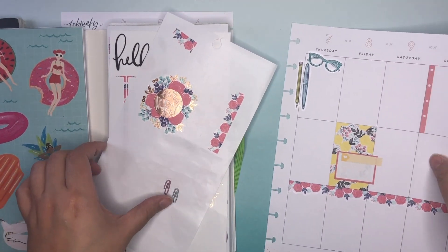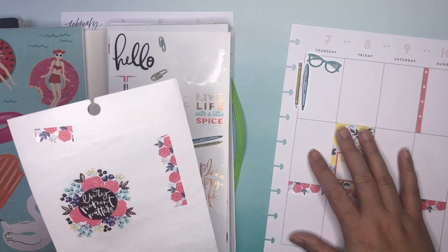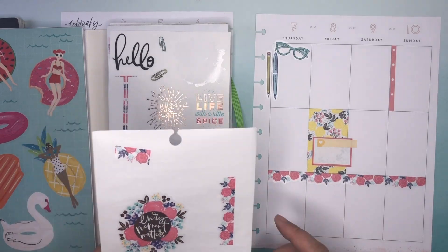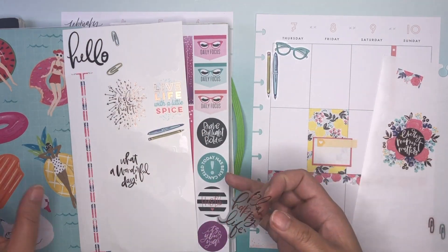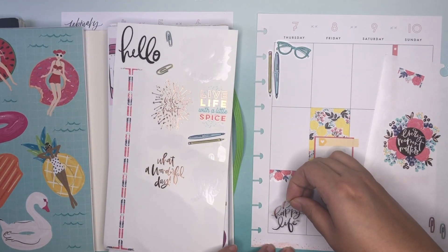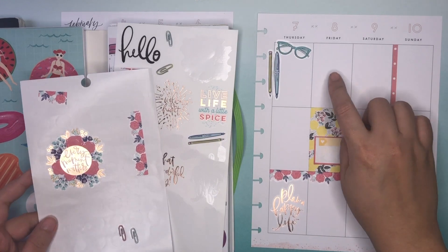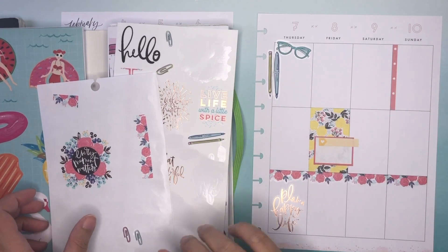I think I'm going to use this as functionality, and then maybe this one can be more decorative. I'll even use this one. What's on this other side? It is two quotes, but they're clear, and then a matte sticker right beside it. I like that. So this is functional — I'm writing in here, so I can maybe put some sort of decoration on this side.